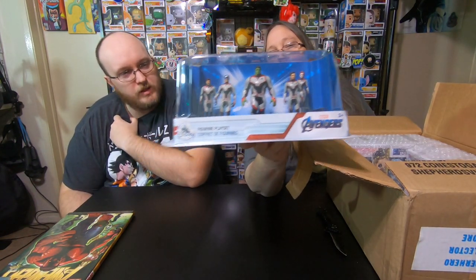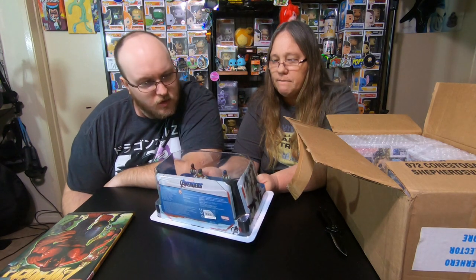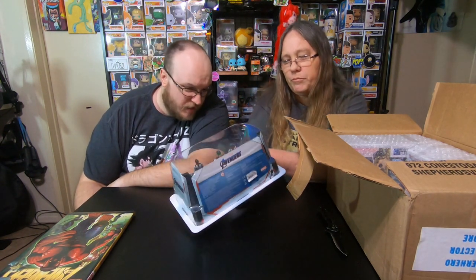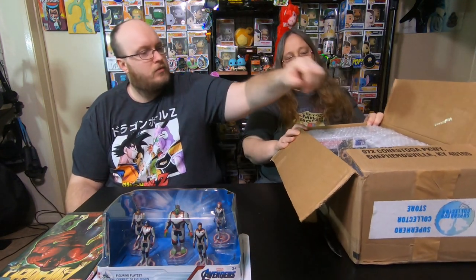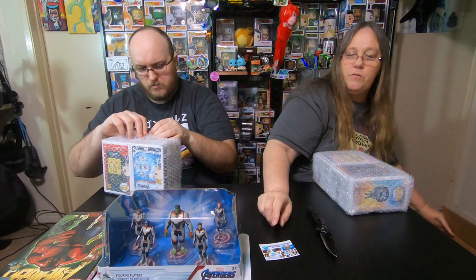We'll set that to the side. So this must be the figure — I'm gonna pull this out. Oh, that's pretty cool! It's Avengers Endgame. It comes with Iron Man, Hulk, Black Widow, Captain America, and I'm going to assume that's Hawkeye — not really sure, but that's really cool. That came in the box also.